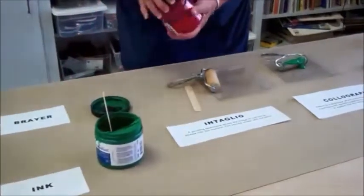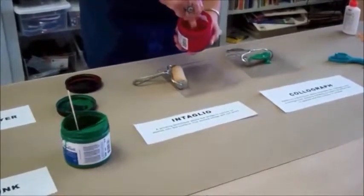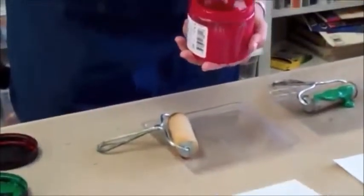I'm going to take some red and do the same thing on this tray. This one looks like it's been separating, so I'm going to stir it up first. It doesn't take very long, but you can see it's a thicker consistency than paint.